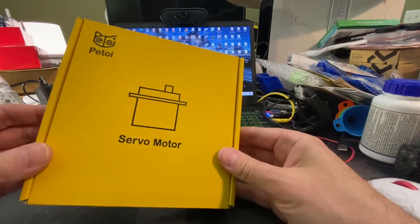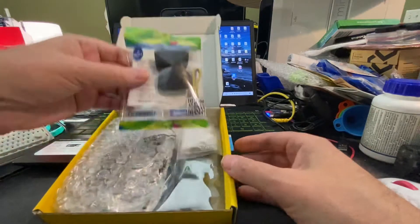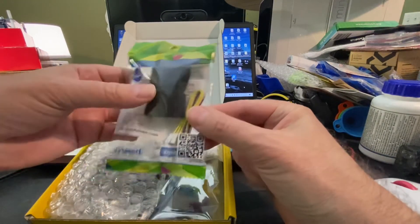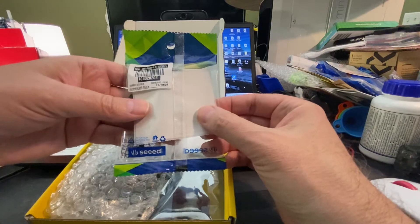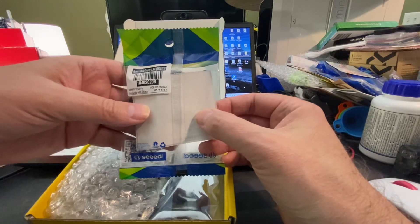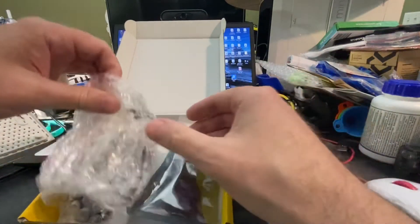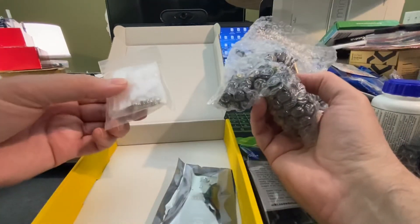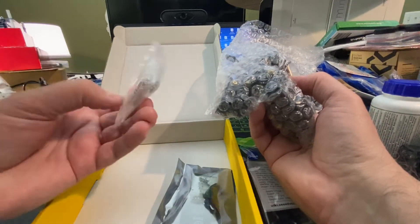Here's the servo box. And this is a Grove OLED display — I think that was part of the Kickstarter. Here are the servos themselves, servo horns, and small little screws.